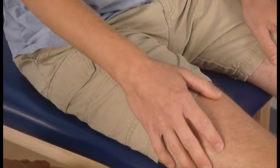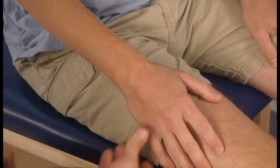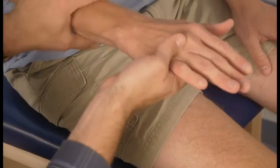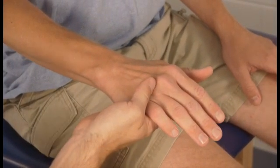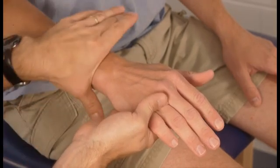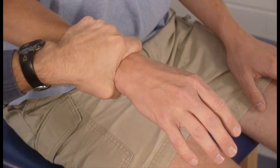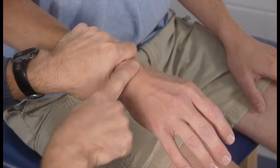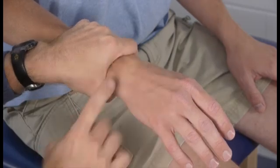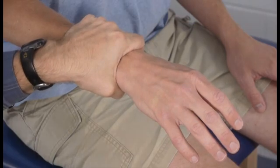The general procedure for measuring or assessing end feel is as follows. What I'm going to show here is demonstrate end feel for wrist extension. First thing you want to do is stabilize just proximal to the joint whose end feel you are assessing. Here's the wrist joint right here, just distal to the ulnar head. I'm going to stabilize just proximal to that.